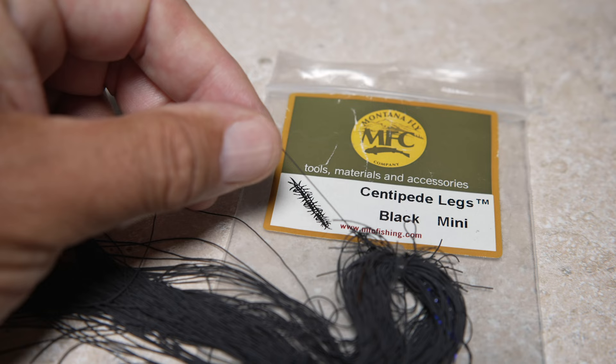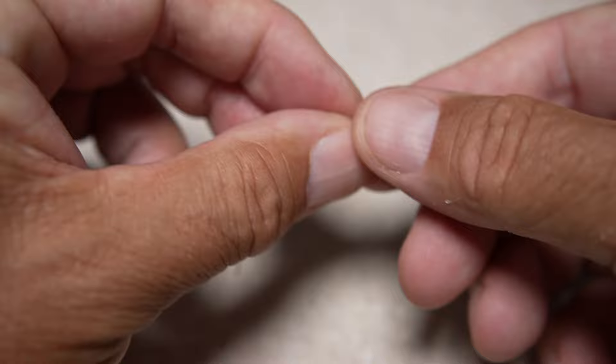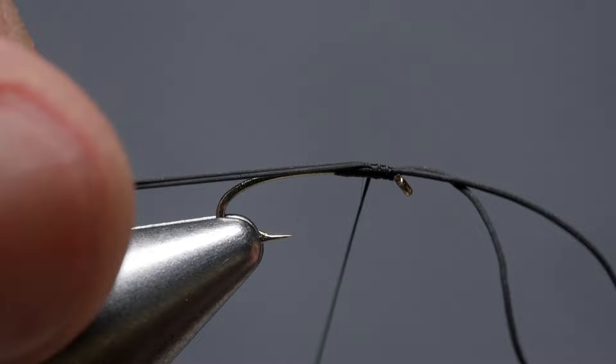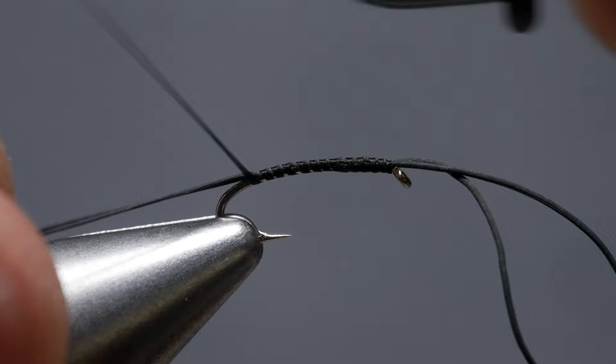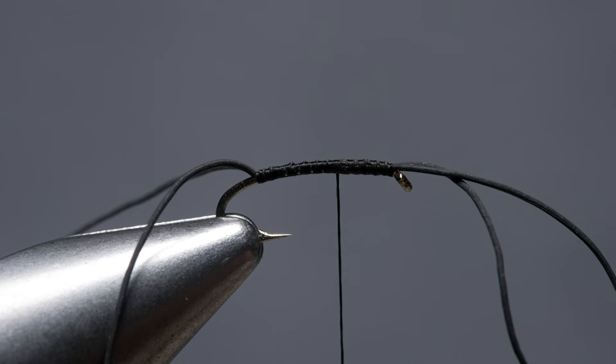For the antennae and legs, Montana Fly Company's centipede legs in the mini size work exceptionally well. Snip a single strand free from the hank, then fold it roughly in half to form a small loop. Place the loop on top of the hook shank so it extends about a half inch in front of the hook eye. With a pinch wrap, secure the rubber legs to the top of the shank and take thread wraps rearward all the way to about the hook barb. Pressure from the wraps should make the rubber leg tails splay nicely. End with your tying thread two-thirds of the way up the hook shank.